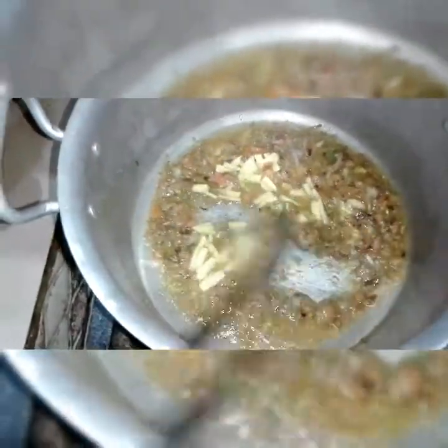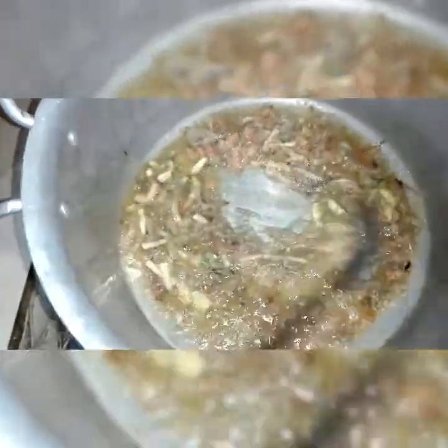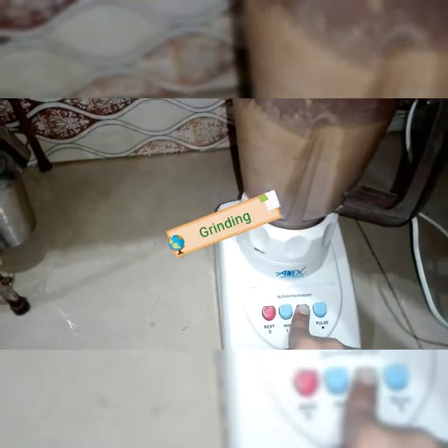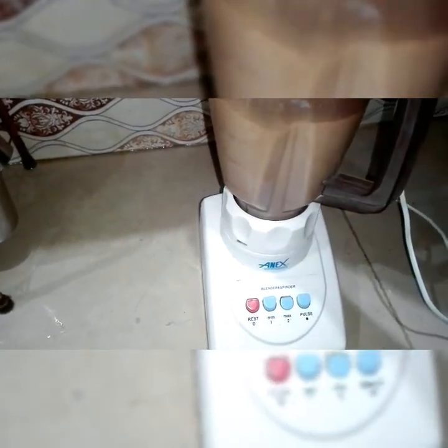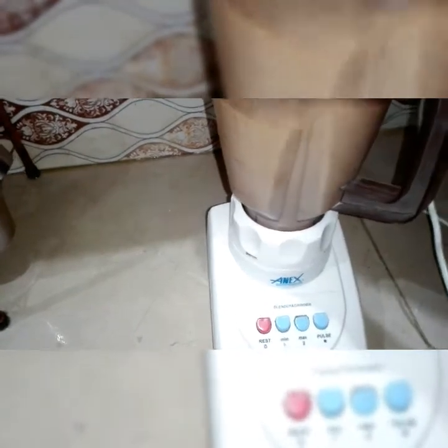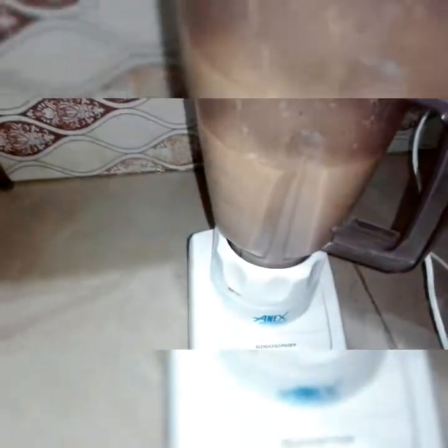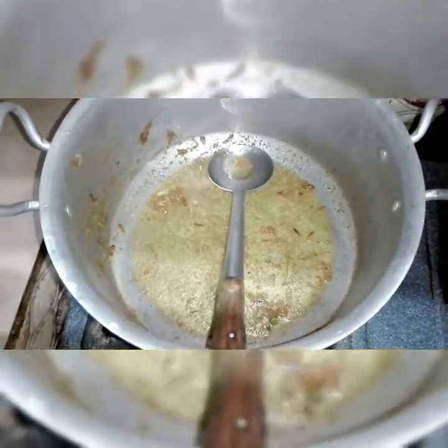We have mixed it with a little bit of salt, and we will mix it a little bit more. Now we add the masala in it. Now we add the gravy in the oil.